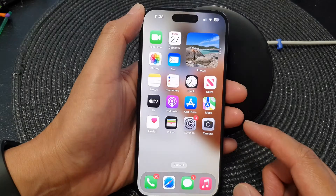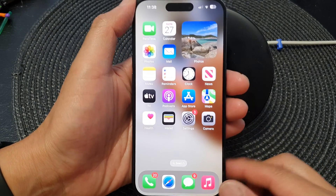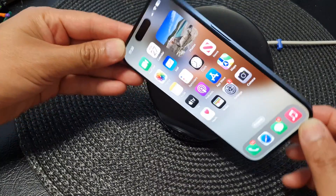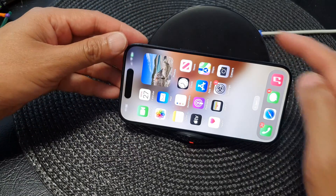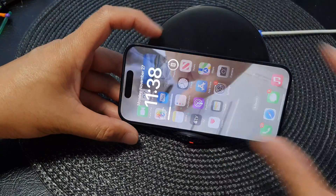Then swipe up to return back to the home screen. Now plug your phone into a charger — make sure it has power — or you can rest your phone on the wireless charger, and then lock the device.